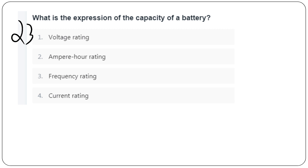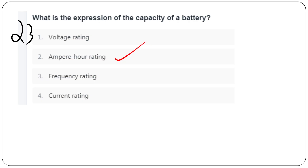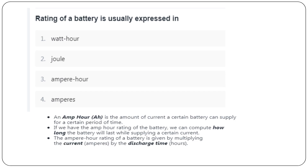The capacity of a battery is expressed as Ampere-hour rating. Battery capacity depends on the area of the plates, specific gravity of electrolyte, and type of separators. The electrolyte used in a nickel-cadmium rechargeable cell is an aqueous solution of potassium hydroxide. The rating of a battery is usually expressed in Ampere-hours.